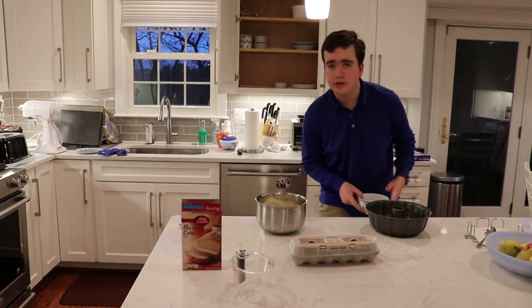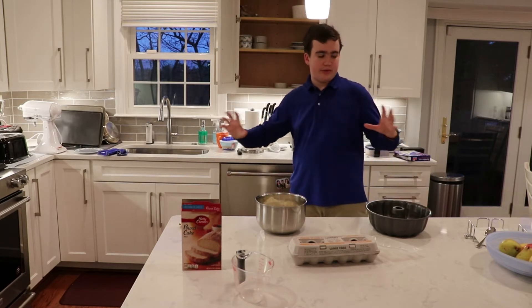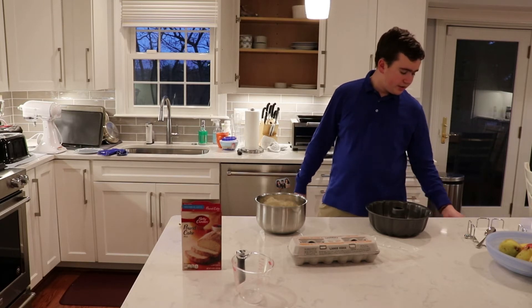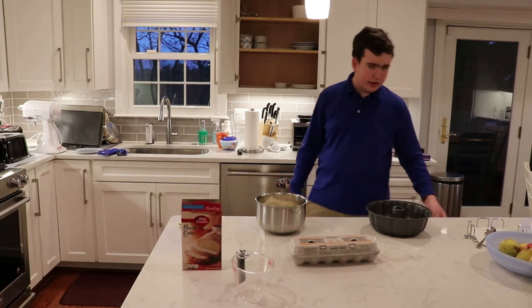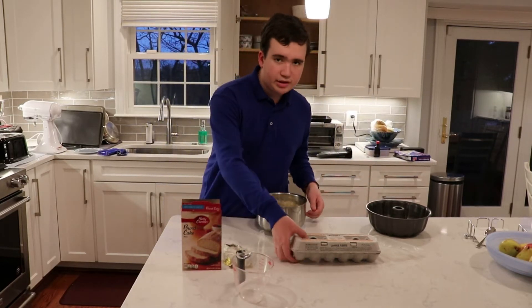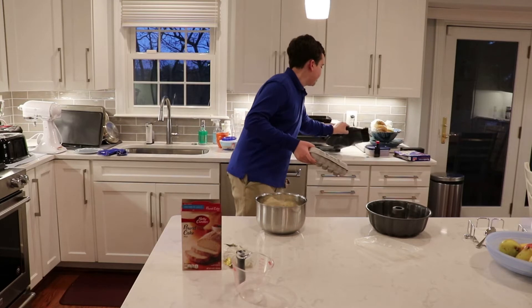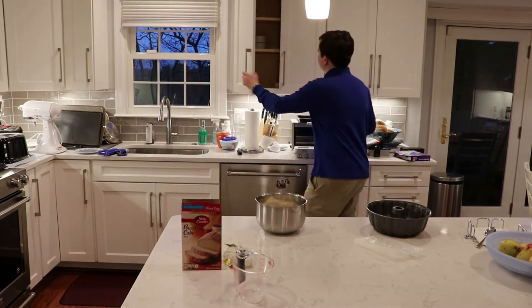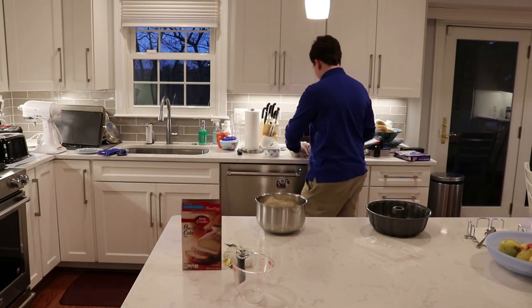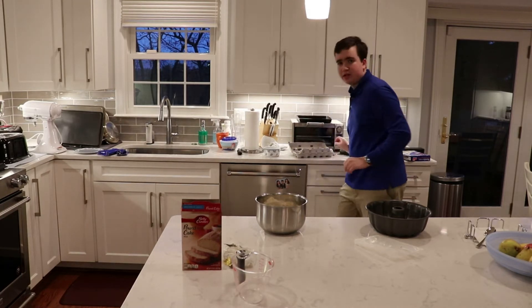It says softened, so it doesn't have to be completely melted. I'm just going to put it in for about 20 seconds. And now I'm going to get these eggs ready to be cracked. I always take a separate bowl — that way if any shells get in there, it'll be way easier to deal with. That's already done, so let's take this out.